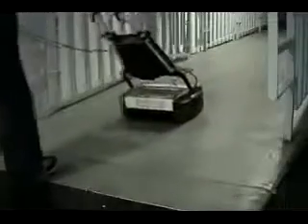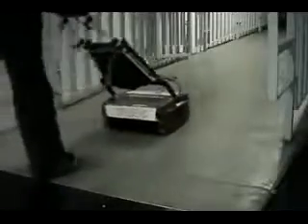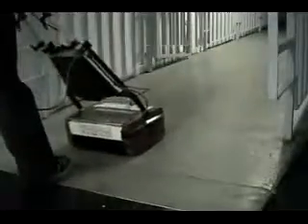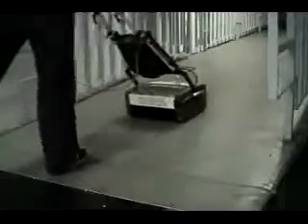Because of its floating cylindrical action, the Porta Scrub is perfectly safe for scrubbing up ramped areas without slippage. This machine just glides across the floor with ease.